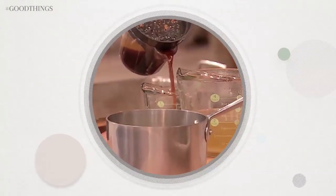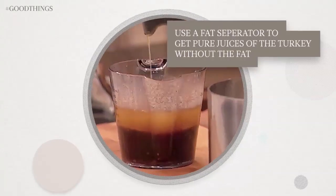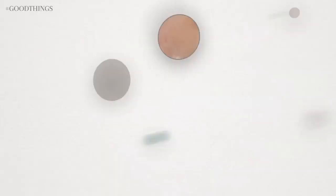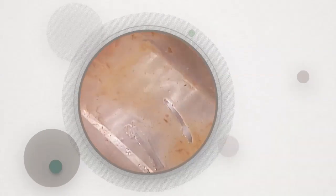Gravy should never be an afterthought. Use a fat separator to get pure juices of the turkey without the fat. Deglaze the turkey roasting pan with white wine to loosen the brown bits.